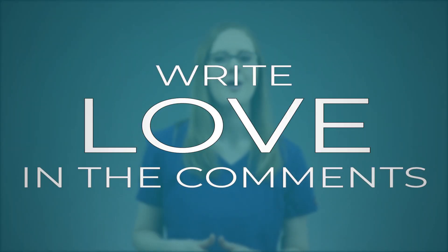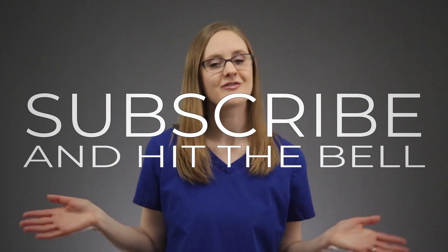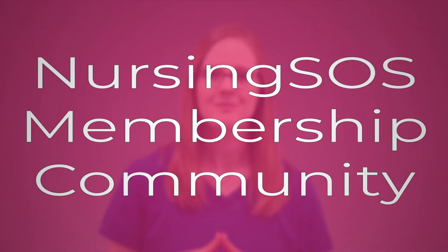If this video helped you understand all of this better, write 'love' in the comments below. Make sure you subscribe and hit the notification bell so you never miss a video. If you're struggling with fluids and electrolytes in nursing school, check out the fluids and electrolytes course inside the Nursing SOS Membership Community — that link is down below. Click on the next video to keep rocking nursing school, and I will see you in the next video.